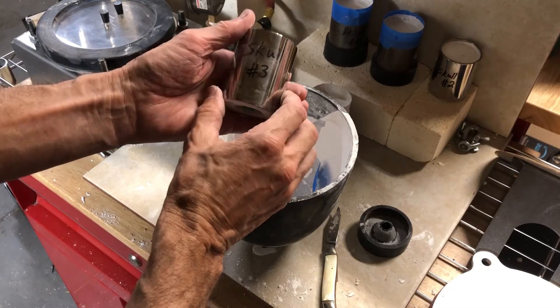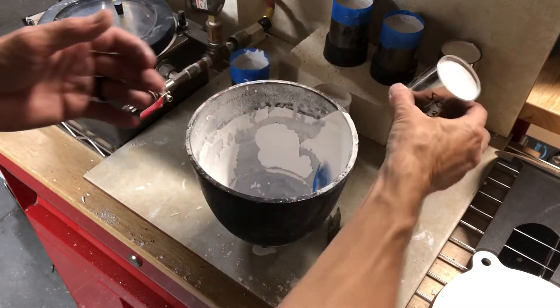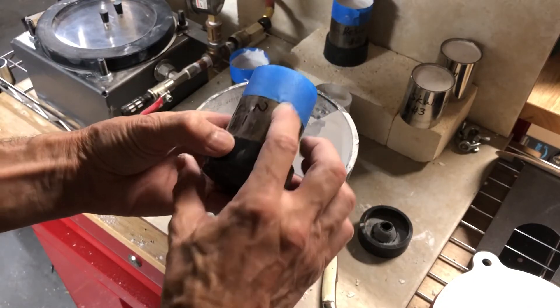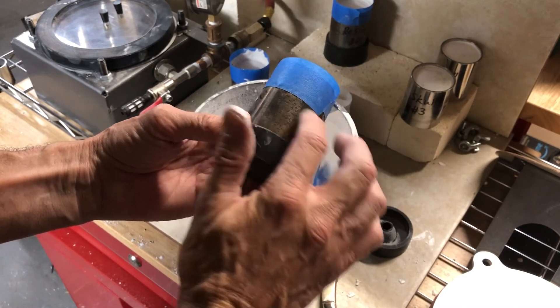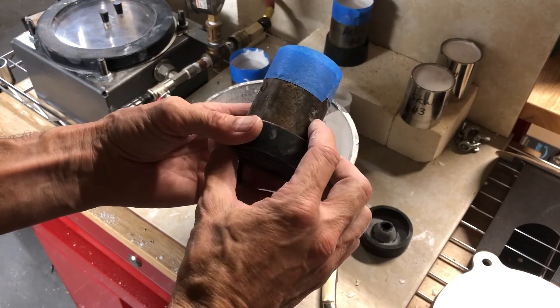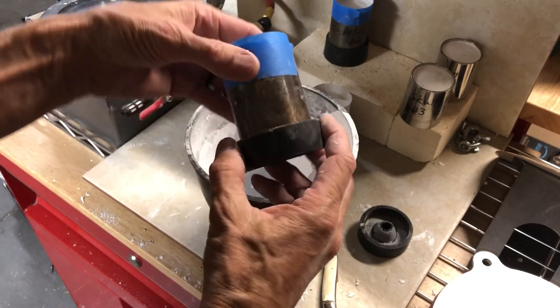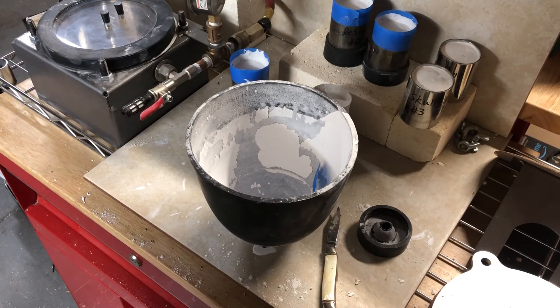I like to make sure — if it's a brand new flask I'll write on it with permanent marker, but if it's an older flask, as they get older they start to get a dark color on them, and at that point you can write on it with a piece of investment and it stands out when it's in an oven. Anyways, that's it, that's how you prepare them before they go into the steamer, which will come next and that'll be tomorrow.